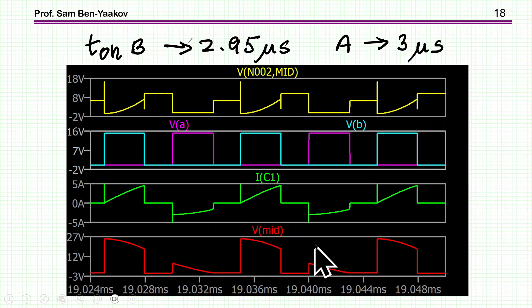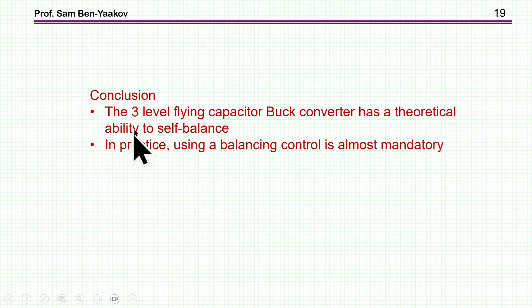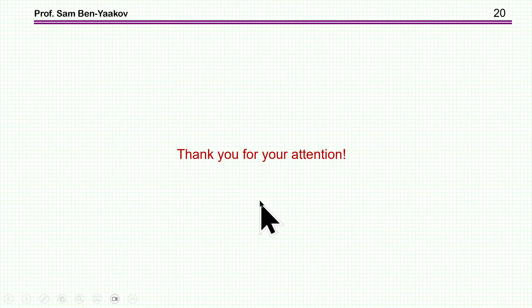So the conclusion is: the three-level flying capacitor buck converter has a theoretical ability to self-balance, there is no question about that. But in practice, using a balancing control is almost mandatory. You cannot be assured of having exactly the same T-on on both phases, not to mention noise corrupting one phase relative to the other. Thank you very much for your attention — I hope you found it of interest and perhaps useful to you in the future.